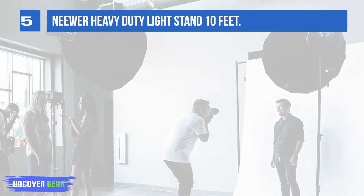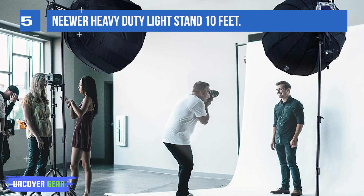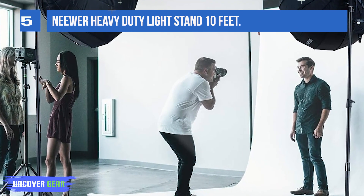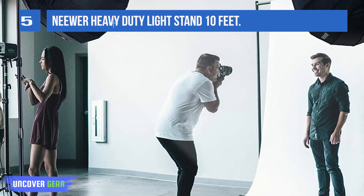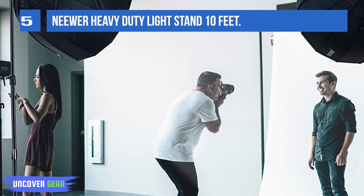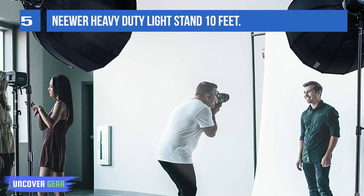Minimum height is 4.33 feet (1.32 meters). Quick adjustment can save much of your time when setting the appropriate height during the shooting process. The light stand is made of metal with a sleek black finish. It is strong enough. Tube diameter details are also noted.